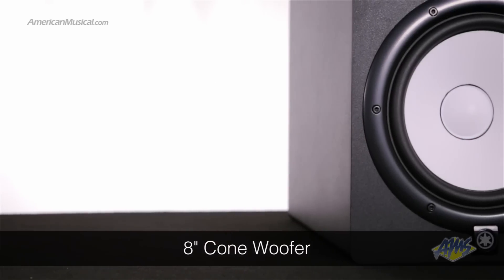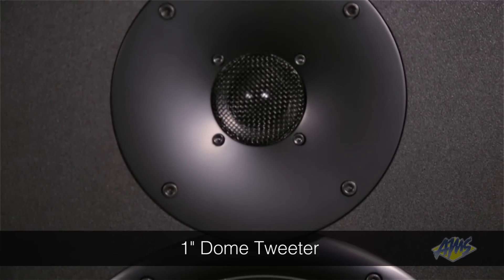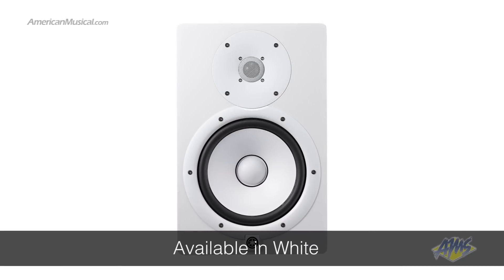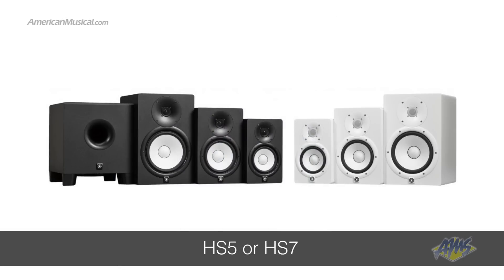This near-field monitor has an 8-inch cone woofer and a 1-inch dome tweeter. Right now we're looking at the black version, though the HS8 is also available in white. If you're looking for a smaller version of this speaker, check out the Yamaha HS5 or the HS7.